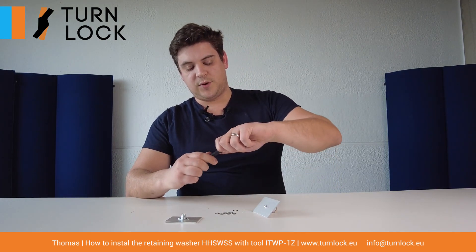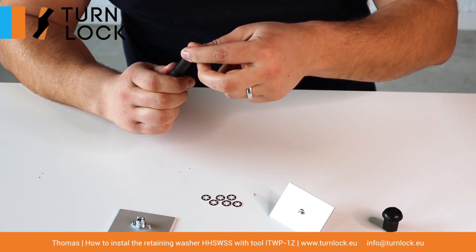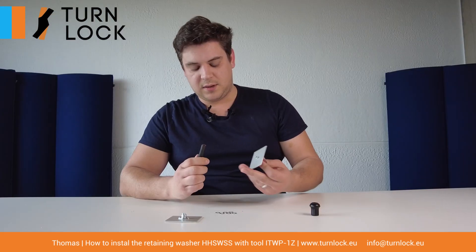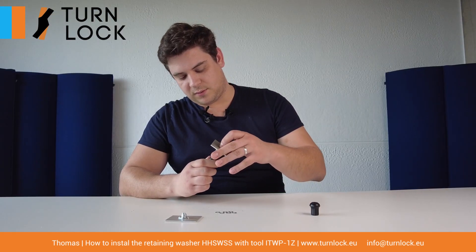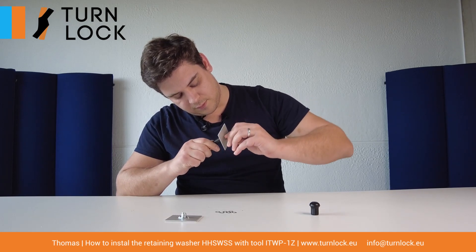What we have in order to make this easier and much faster is our installation tool. First, remove the protective cap. You can put the retaining washer on here like this, then you just press it through.